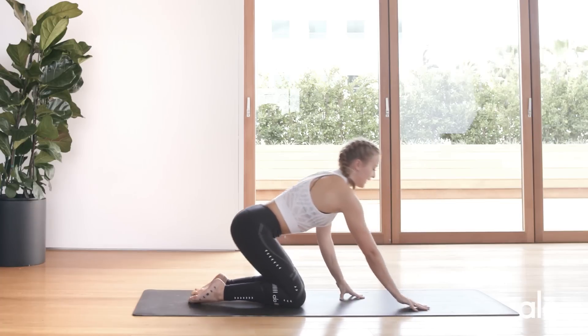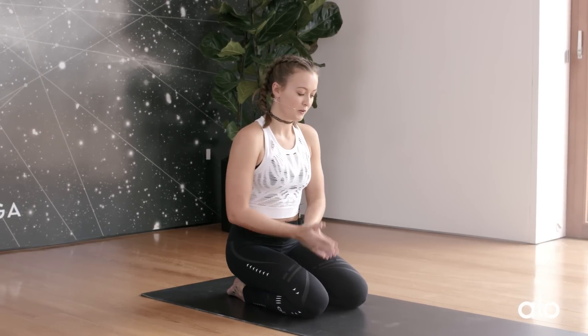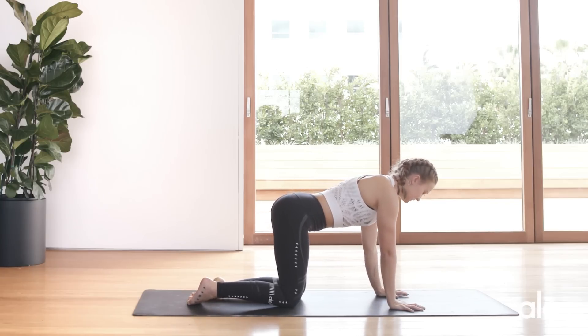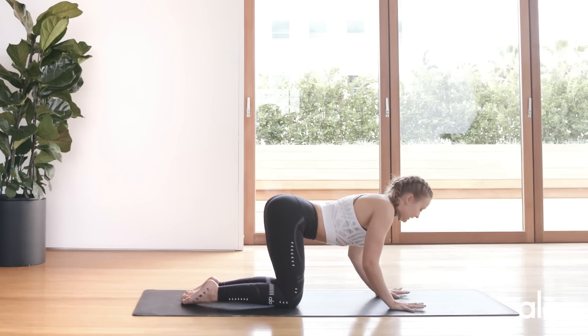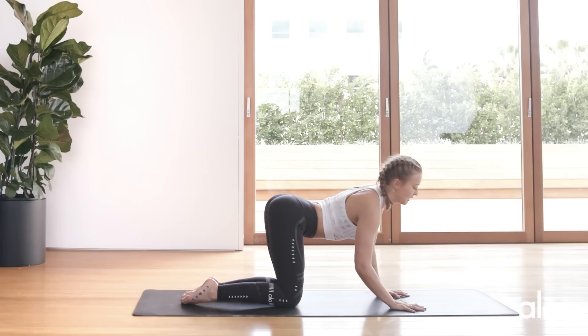Exhale, downward dog. Inhale, bring your knees down onto the mat. We're going to go into tabletop and instead of cat and cow, we're going to work into what I call barrel rolls. Barrel rolls hit into the sides of the body, which you don't really get with just basic cat and cow. You'll have a cat and cow in there — we're just making it more of a dance, more of an expression and creative side of the practice. Bring your hands out in front of you, stacking the joints.